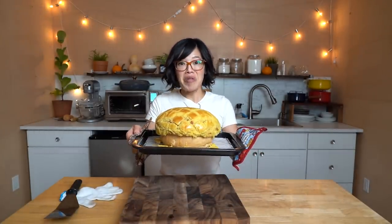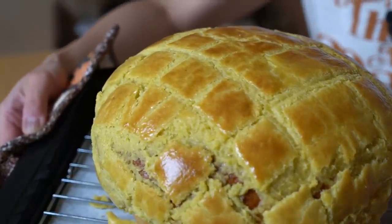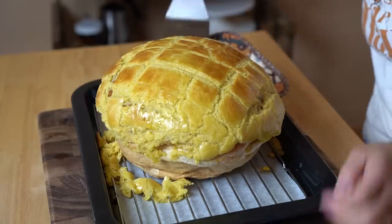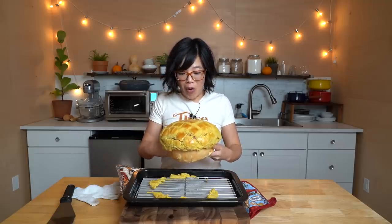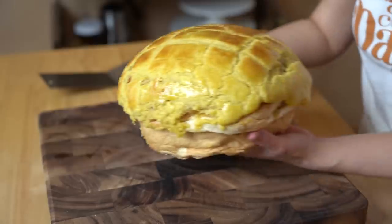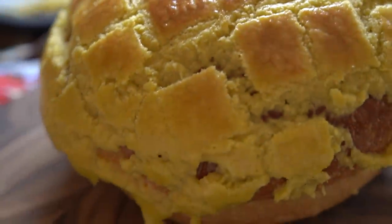All righty, my lovelies — look! My giant, beautiful bolo bao. Isn't it gorgeous? It is absolutely spectacular — look at that golden brown topping. I should note that because my oven is so small, I did have to tent this with a little bit of foil for the last few minutes of cooking so it would not over-brown. Isn't it gorgeous? Let's give this a taste while it's still hot. We've got a little extra cookie at the bottom there, but no big deal. Stunning — it cracked as it should.